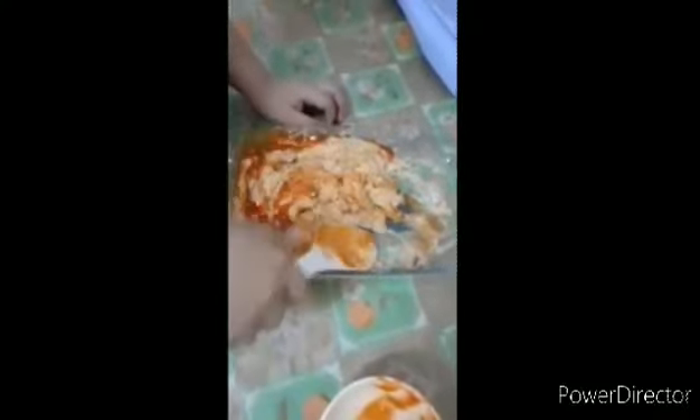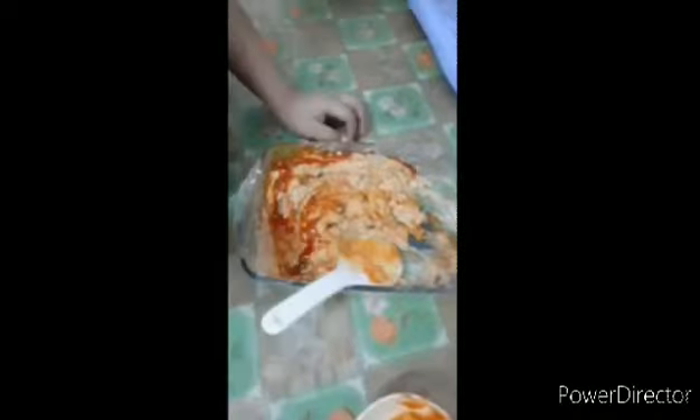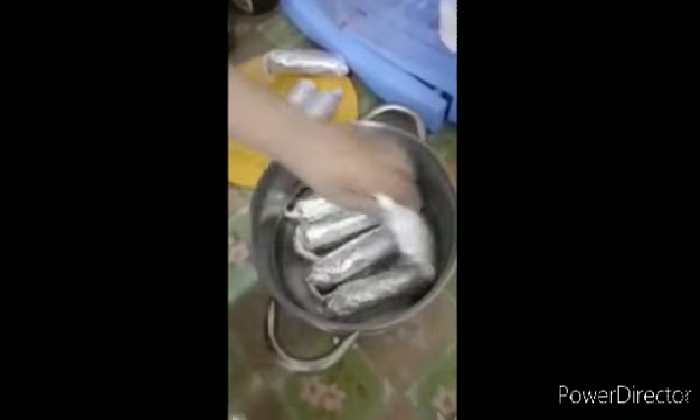I'm going to chop a little bit. That looks so good guys. So guys, now we're going to steam it. I'm just going to put this here — make sure it's perfect in line. If it's not, it's going to be a fail. So we'll just do that.